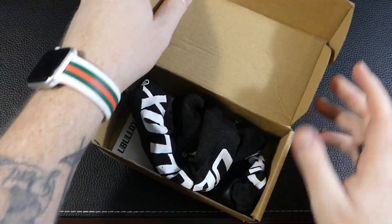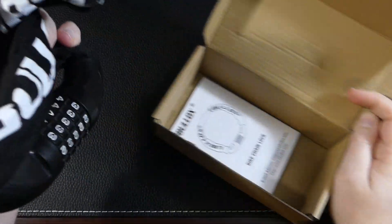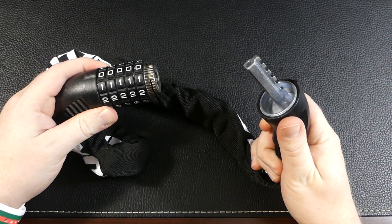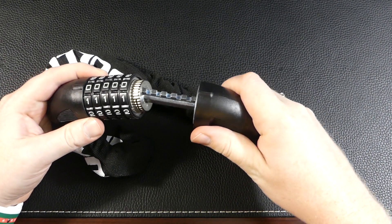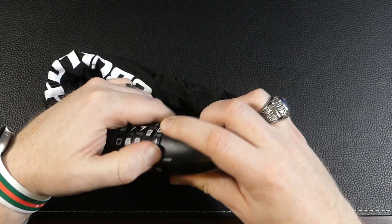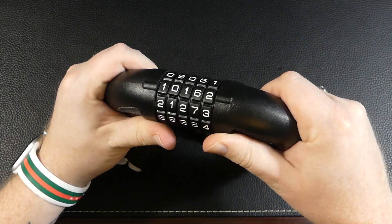This chain lock features a 5-digit customizable code which features 10 digits on each ring, creating 100,000 different combinations. Having 5 digits as opposed to only 4 on similar locks makes this lock much harder to crack.